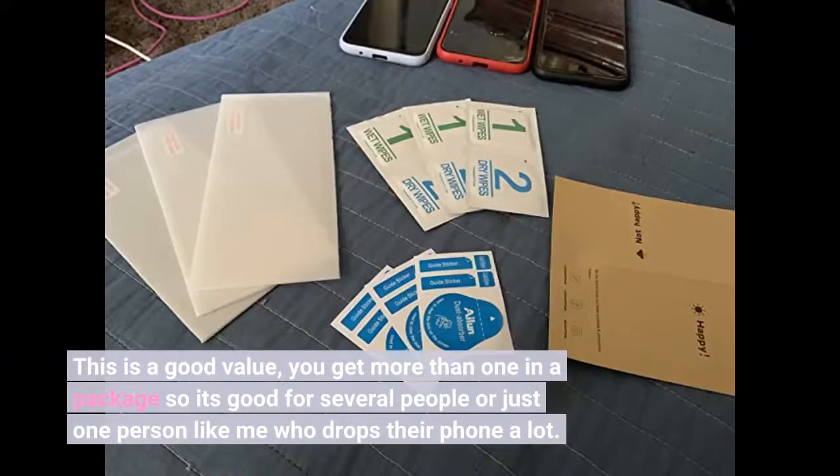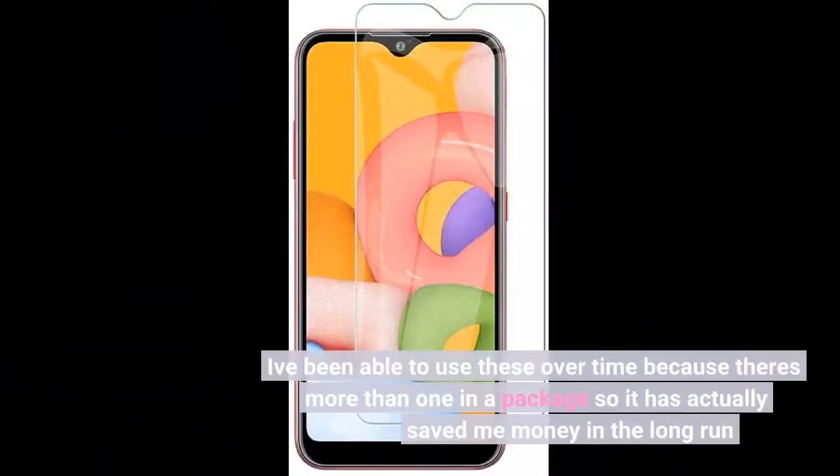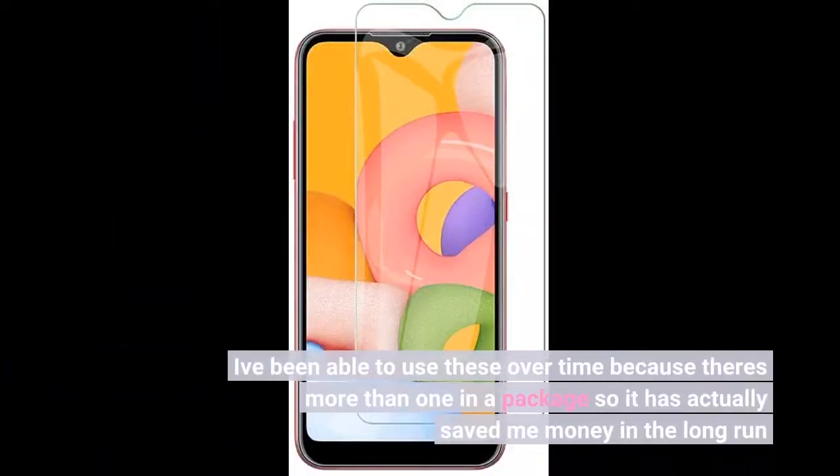This is a good value — you get more than one in a package, so it's good for several people, or just one person like me who drops their phone a lot. I've been able to use these over time because there is more than one in a package, so it has actually saved me money in the long run.